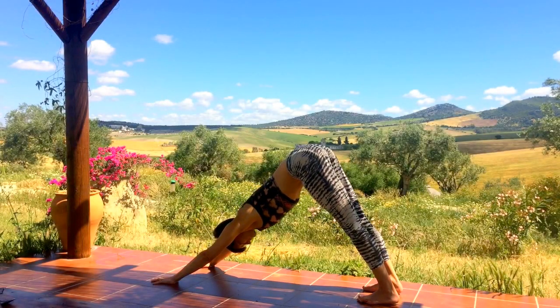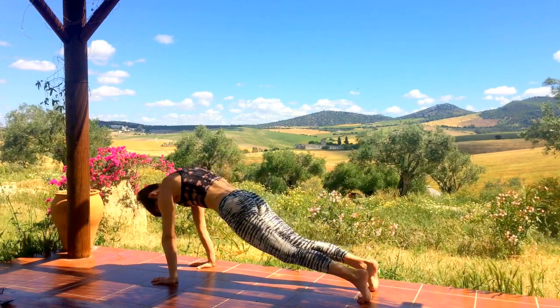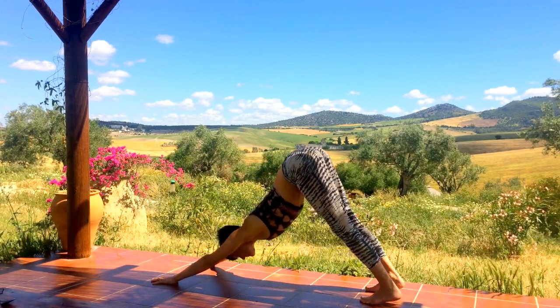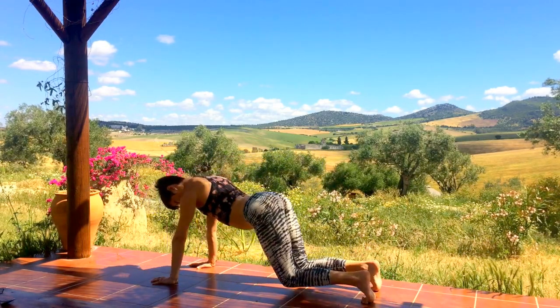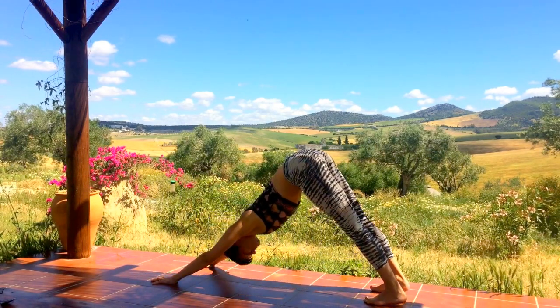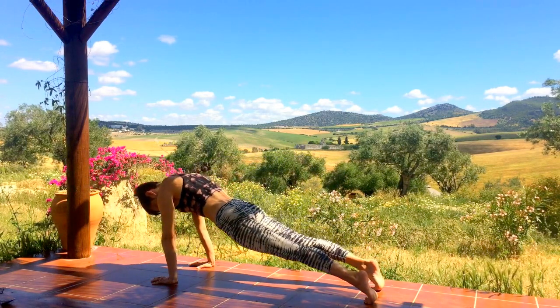Begin in downward facing dog. On an inhale, round the upper back and roll forward to high plank pose. As you exhale, soften the knees, keep them hovering off the earth, and sweep the hips up and back. Inhale roll forward to high plank, exhale bend the knees and circle the hips up and back to down dog. One more with your own breath, inhaling forward and exhaling the hips back.